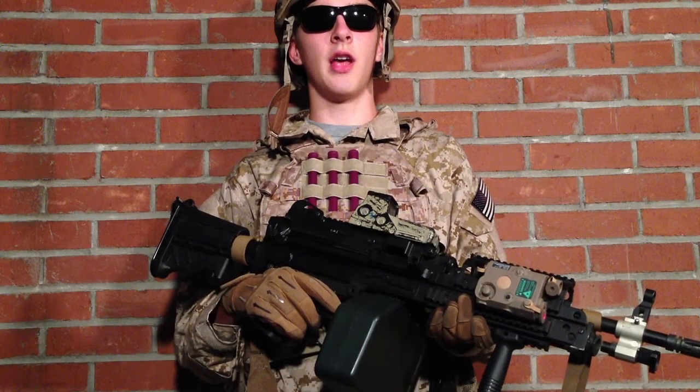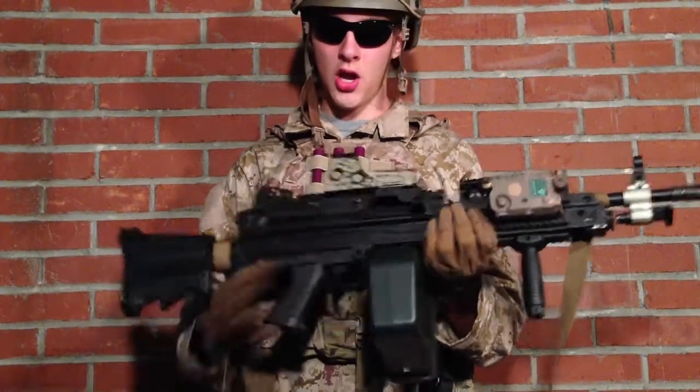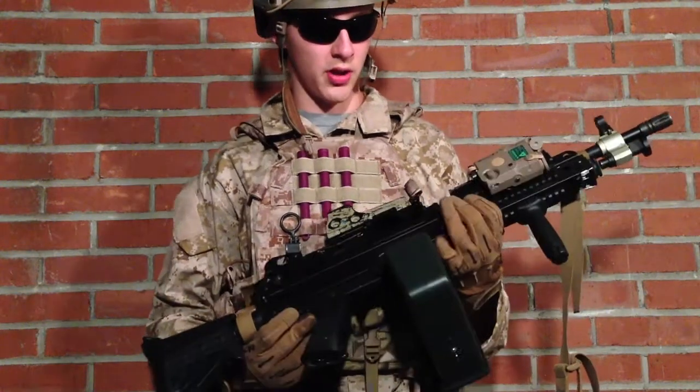Hey guys, this is Kilo from Task Force Weasel with my Naval Special Warfare Gunner Kit. Starting off with my gun, I have a NK Mark 46 with a box mag.